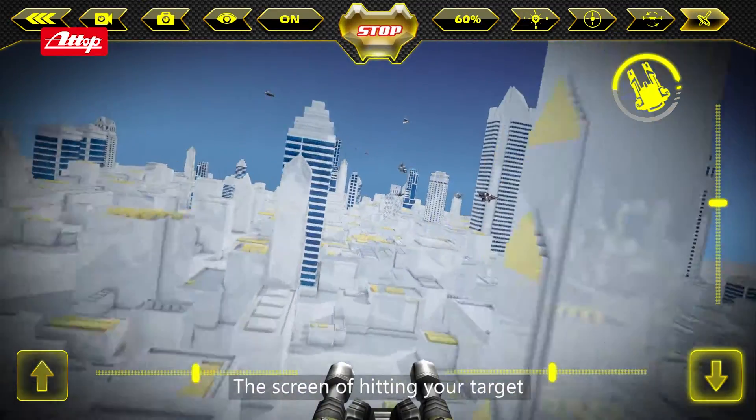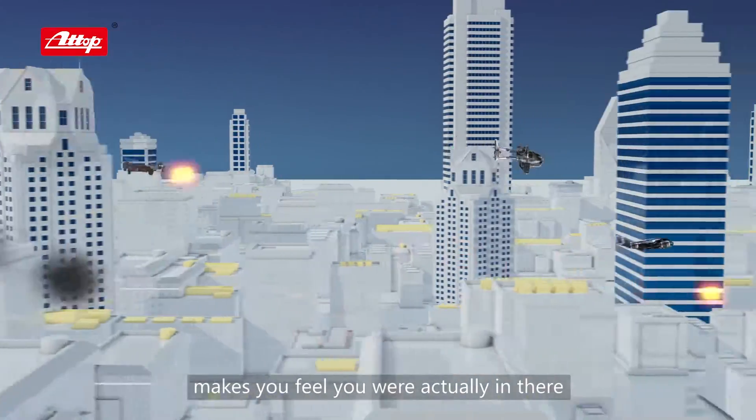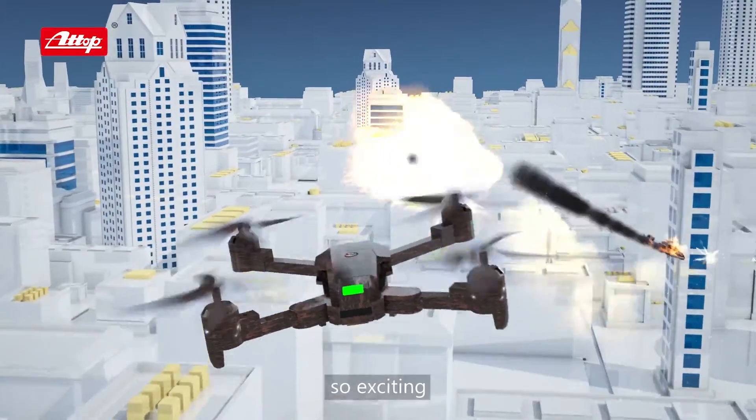The screen of hitting your target, the explosion sound, the vibration sense of being shot — it makes you feel you are actually in there. So exciting!